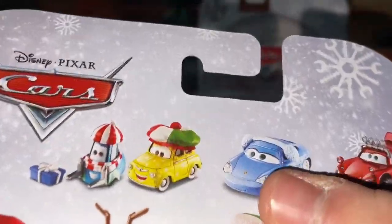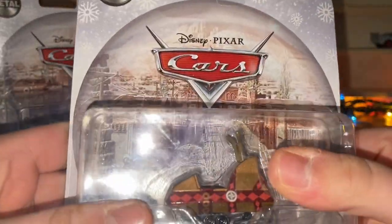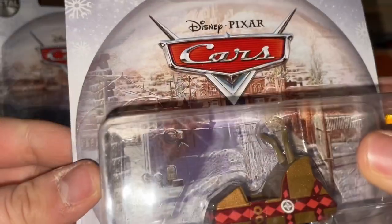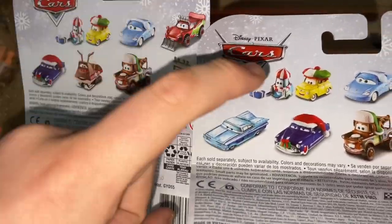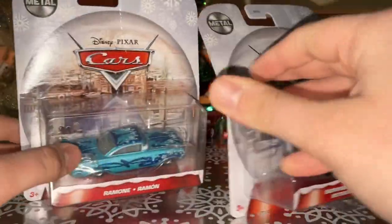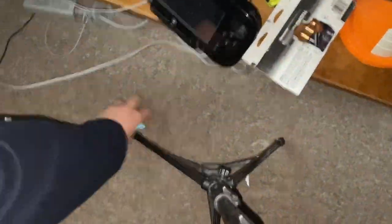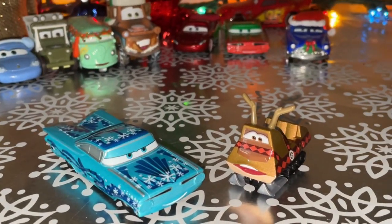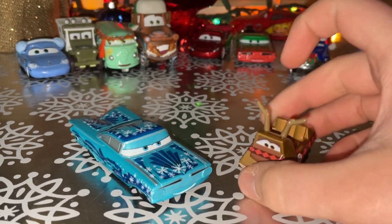The new Mattel sticker, RSN, Christmas snowflakes. Now onto the snowmobile — the anticipated one. Nice art. Same bag, except that Ramon's there. Let's open these cars up. So here's Christmas Ramon and snowmobile out of the package.